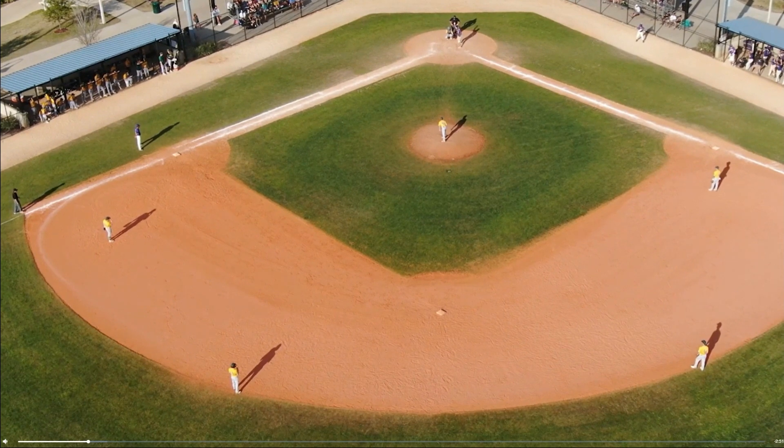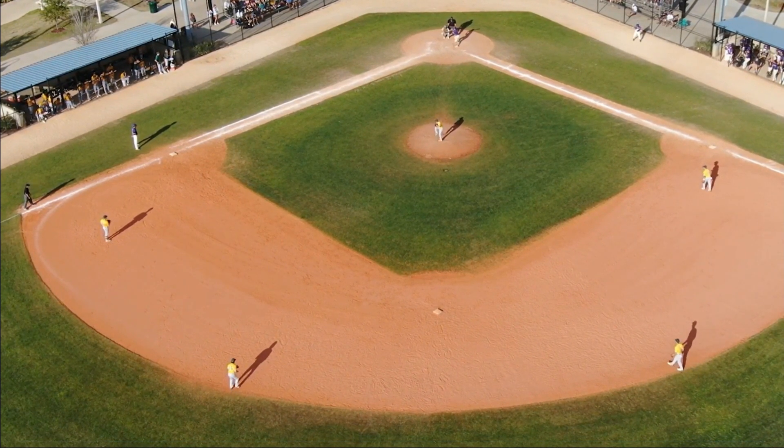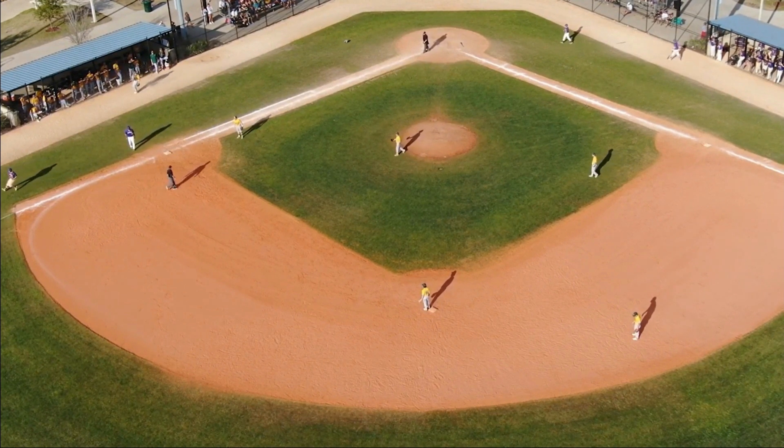What I like about what this base umpire does: he gets to a position a couple steps off the line, he's set, and he has good timing on this, which means he uses his eyes properly.